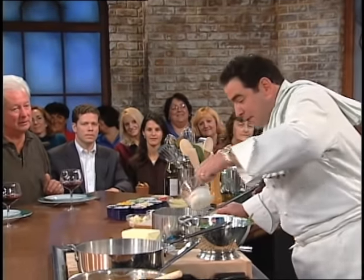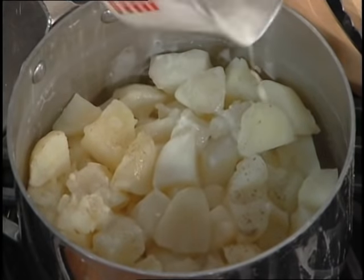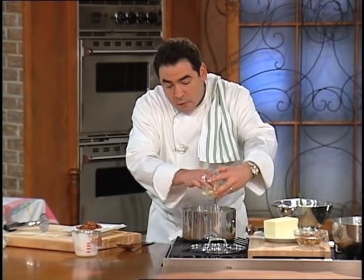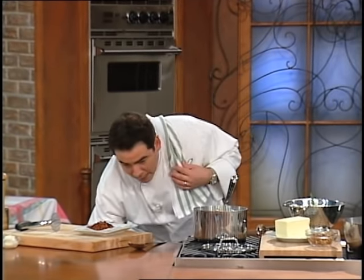Now I'm going to add some moisture to mash them, which is a little bit of milk or cream, and for me, butter. If you don't want butter in them, don't put butter in them — you're not going to hurt my feelings.